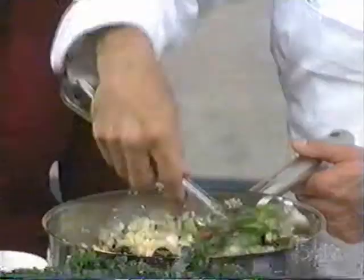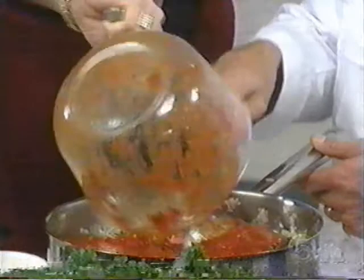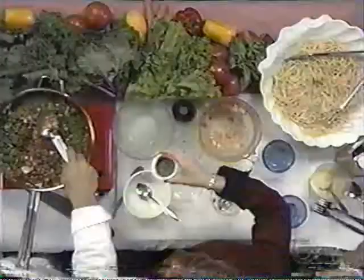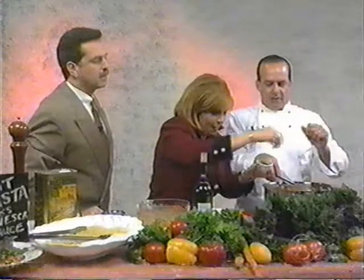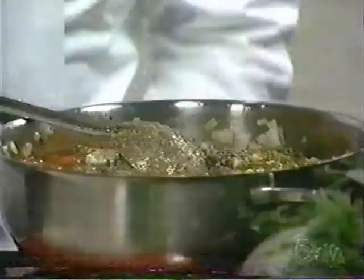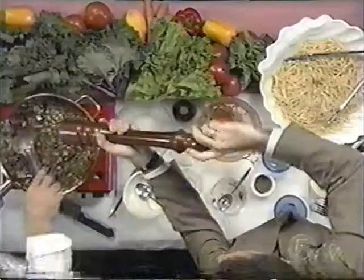You need to soften the onions — about 10 minutes really. Stir that around. We have some parsley here — no wonder it's got such a nice flavor with all of this. Oregano — let's go ahead and throw it all in, about a big tablespoon. And a little fresh ground pepper.